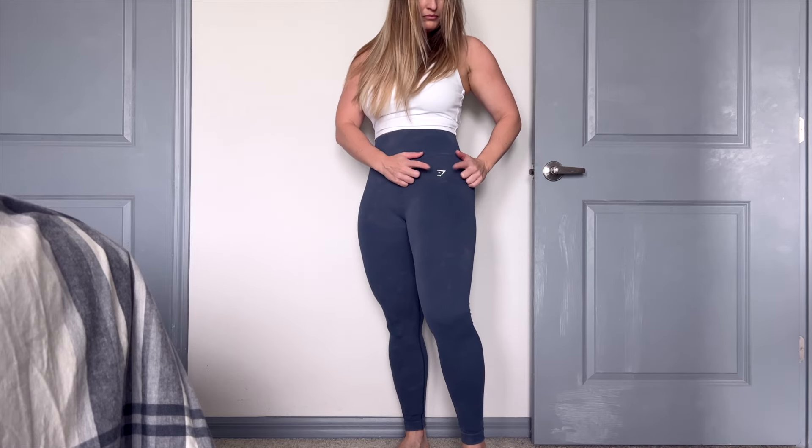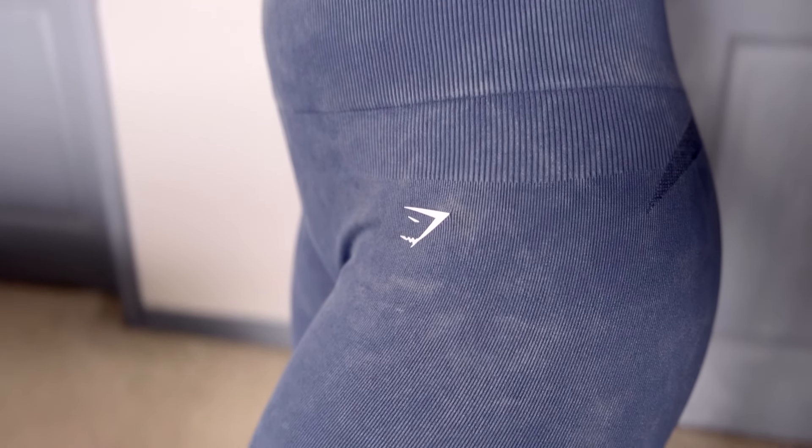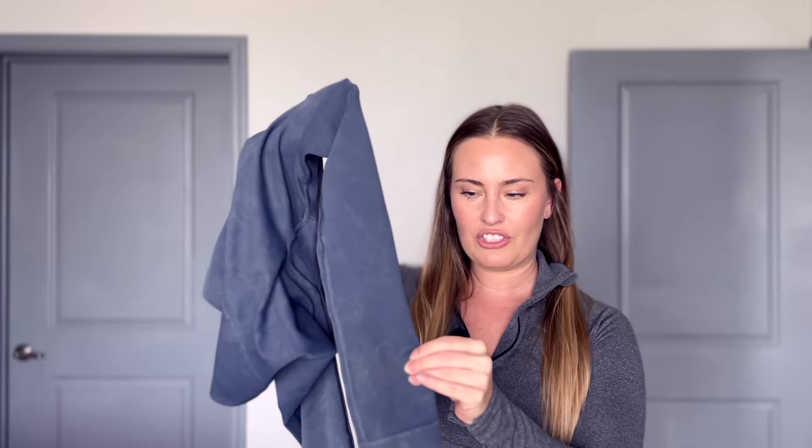We have the Gymshark logo in white, so it has a nice pop on that front left hip. Now something that's different compared to the Vital Seamless is the ribbing. The ribbed material goes through the whole legging. We have a thicker rib pattern on the waistband, it gets thinner and a little bit more discreet towards the body of the legging — the ribbing itself is thinner, so you kind of have some texture going on, which I really like. It makes it slightly different. Then towards the bottom of the leg, it changes the pattern up slightly with a little bit of a wider ribbing.